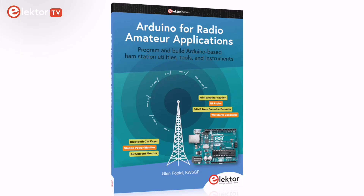This book serves as a resource for amateur radio enthusiasts looking to merge the versatility of Arduino microcontrollers with their projects. It's suitable for ham radio operators and Arduino enthusiasts at various skill levels, offering insights into building functional amateur radio-related Arduino projects.